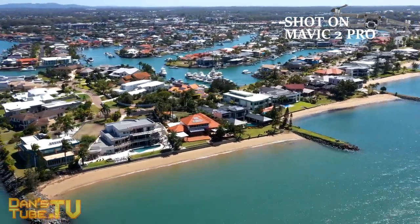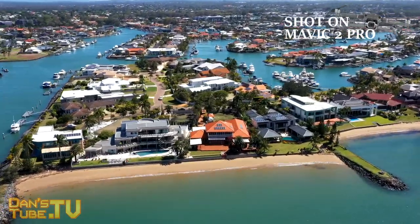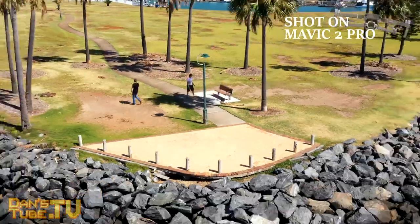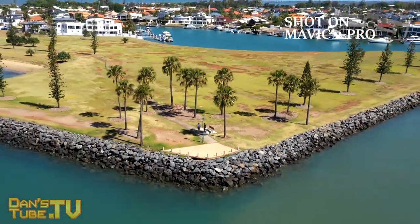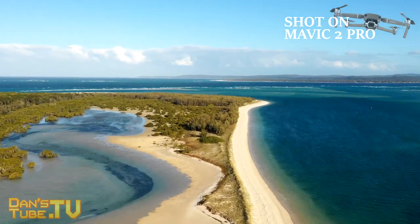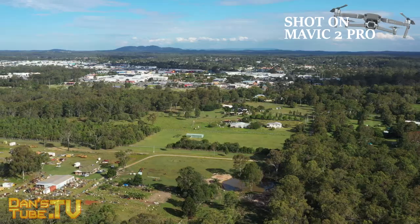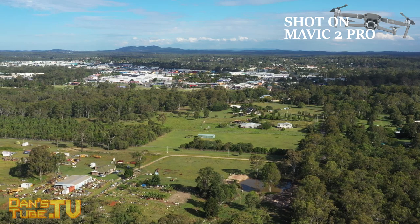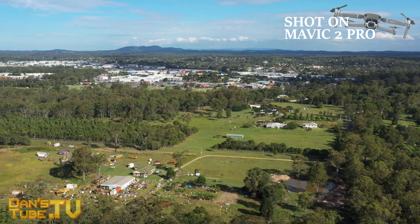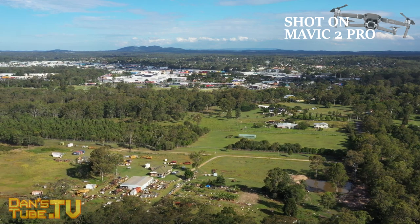The Mavic 2 Pro also offers Hyperlapse options, a variety of smart flight modes, and omnidirectional sensing — sensors on the bottom, back, front, and sides, they're everywhere. So the drone is the safest it can possibly be and does a fantastic job sensing everything around you. It's really easy not to crash this thing; you just need to be mindful of what's around you and fly smart, but overall they've made it pretty idiot-proof.